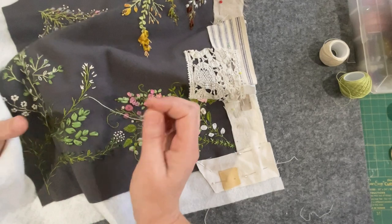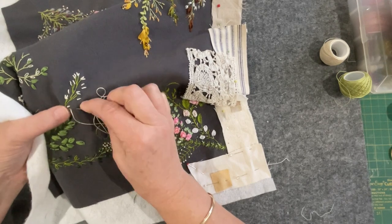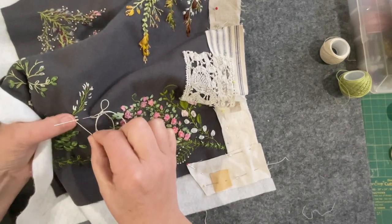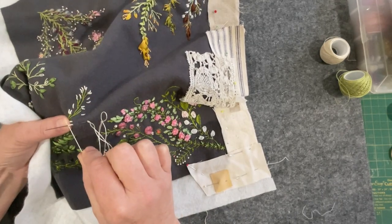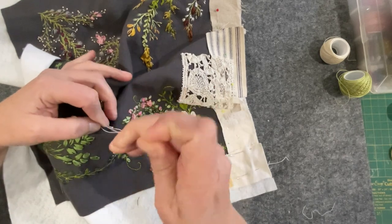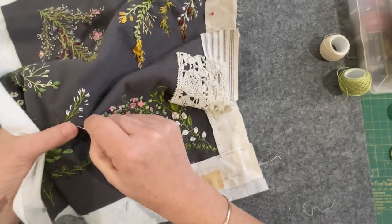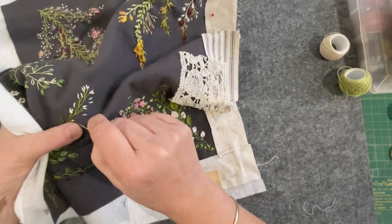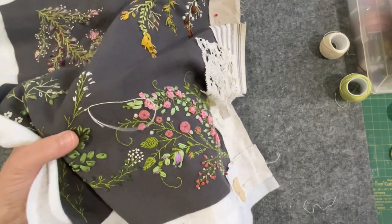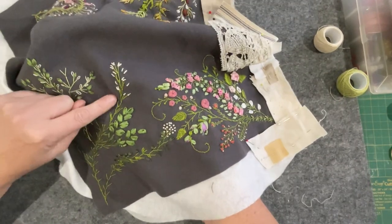What I'm thinking of doing on this one is just some little bullion knots. Some of them I've put together, some done singly as I'm working my way down the little branch, getting a little bit sparser to make it look softer. I won't go all the way — that's enough of a little thing happening there. I'll take a leaf out of Jennifer's book and just change it up a little bit.